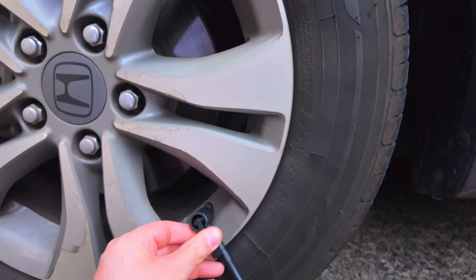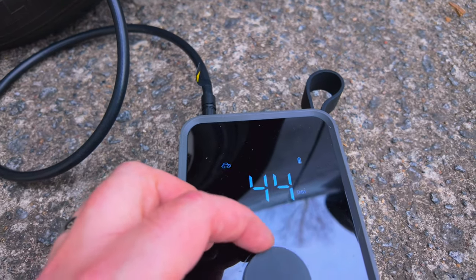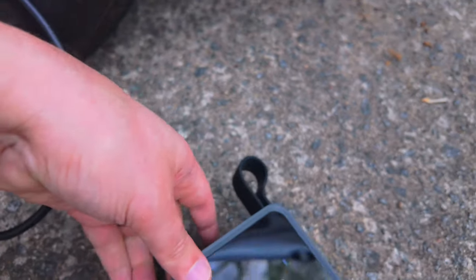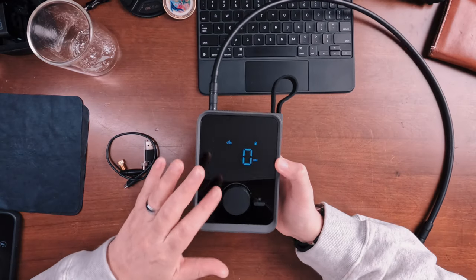The battery lasts a pretty decent amount — I was actually surprised for its size. I was able to pump up all four tires on Heather's Honda Accord with no problem. If you try to pump up something that needs as much air pressure as my Jeep and you're totally filling it up to get back on the road, it'll drain the battery fully. But pumping up all four car tires used just a little over half the battery, so really good on that front.